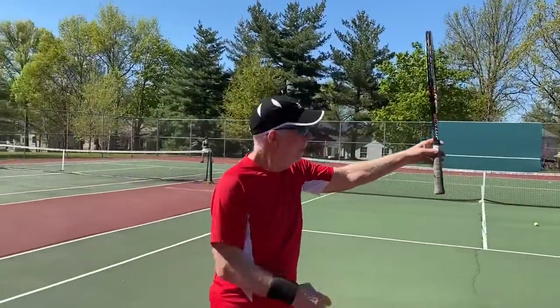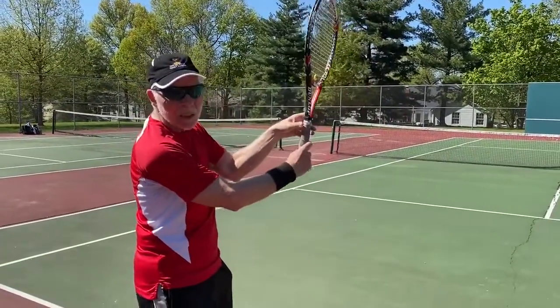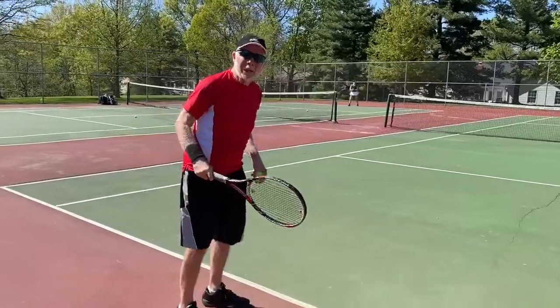Your grip is always the first. Get that continental grip by holding the racket out like this, and just grab it naturally. And that will give you that little V over in that first bubble. So you've got that grip.